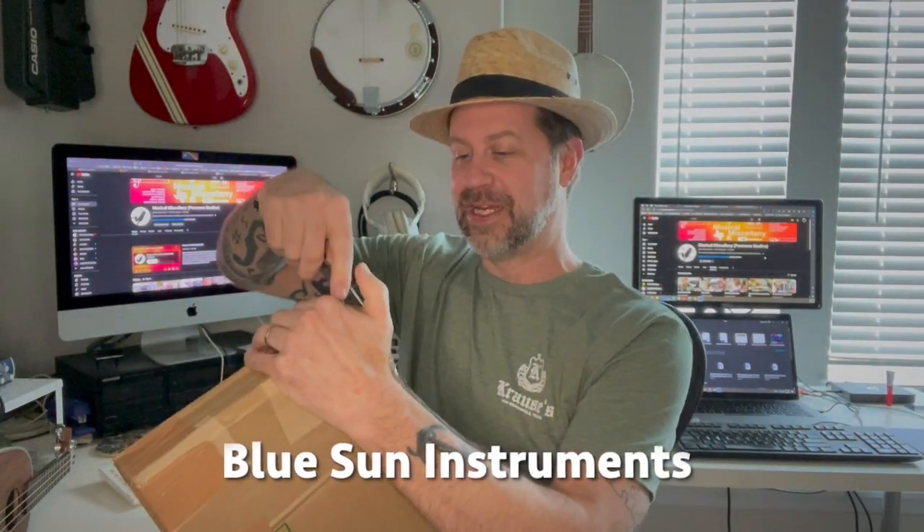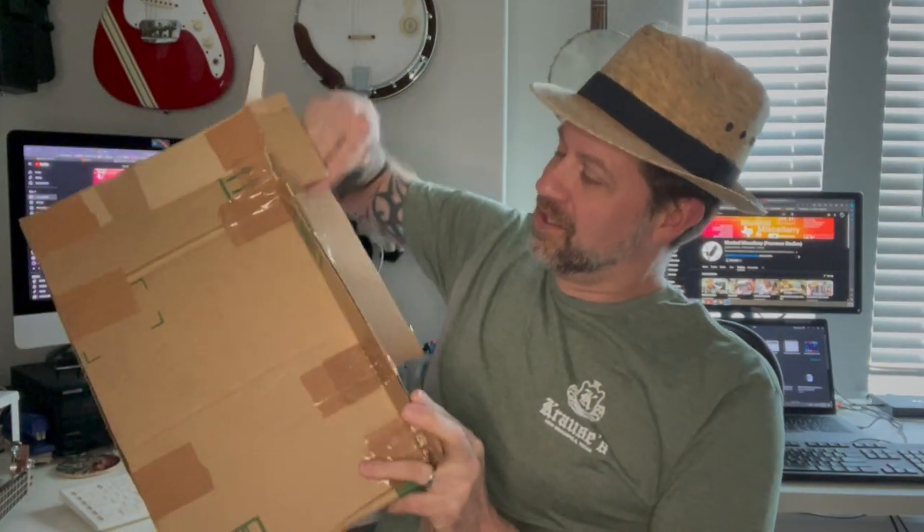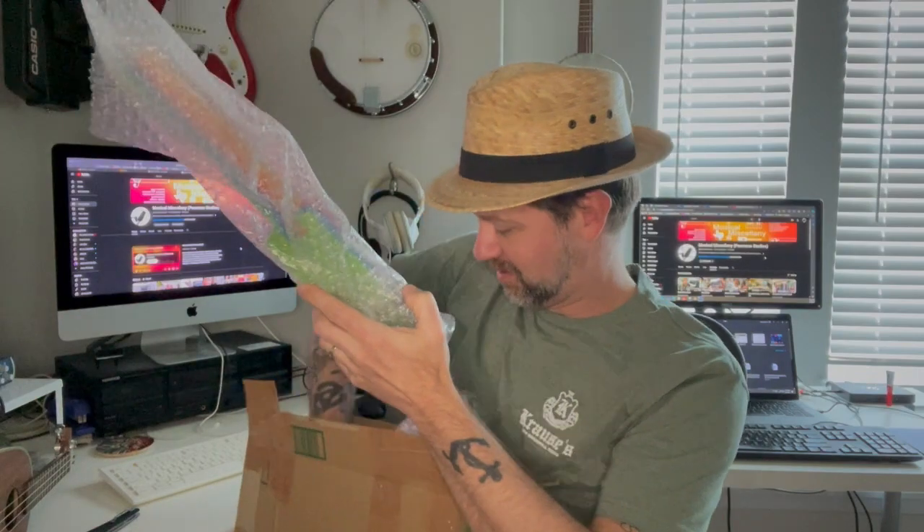This is a travel ukulele and it comes from a company called Blue Sun Instruments — I found them on eBay. They make these travel ukuleles and they actually 3D print the bodies. Let's open it up. This must be our ukulele — the rest is just packing. Here is our ukulele.